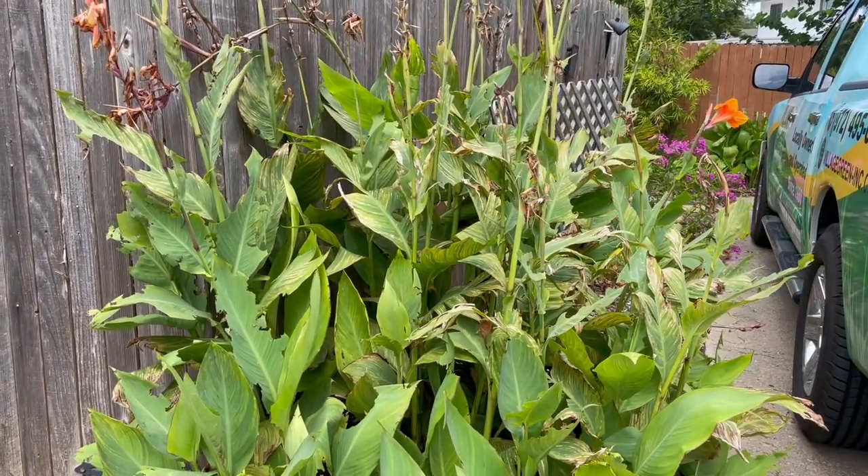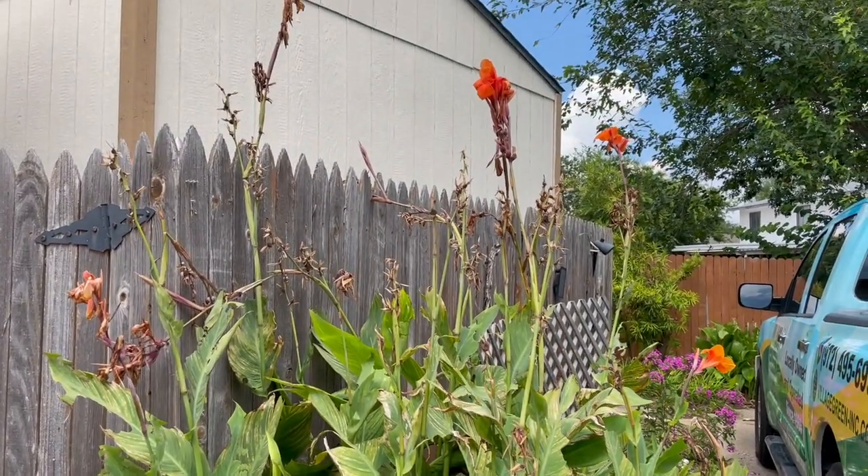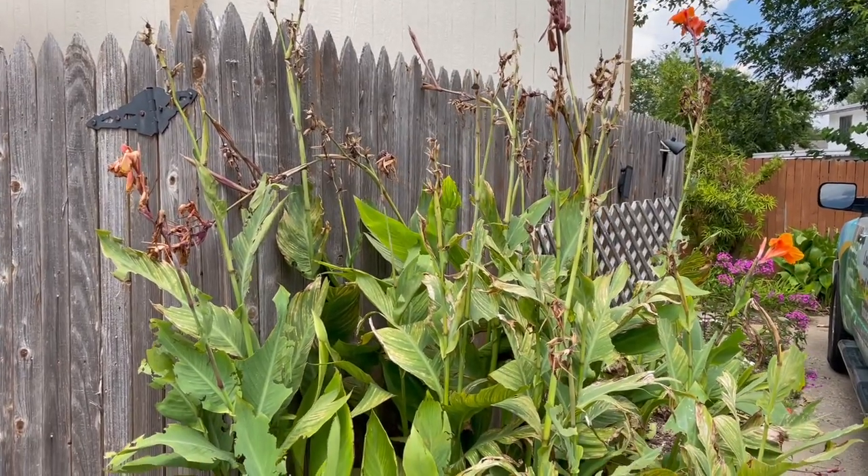But other than that, this is a really good plant to use because of the beautiful blooms, and there are times when it's just the right plant for a certain spot.